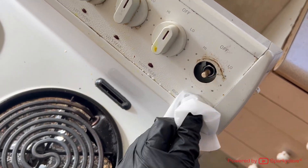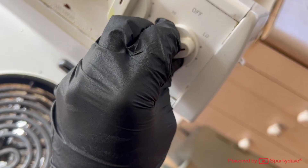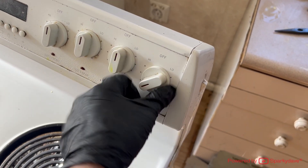Clean up any grease from behind the knob and clip it back on. Turn it around to check for the full range of movement.